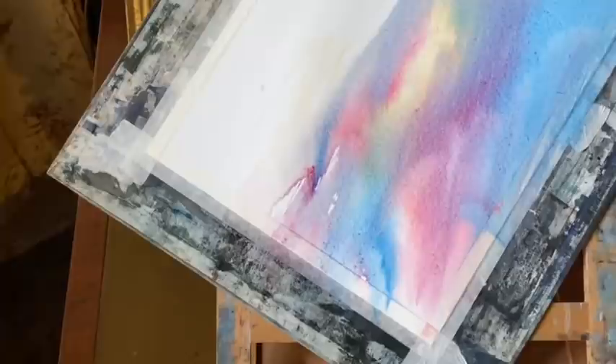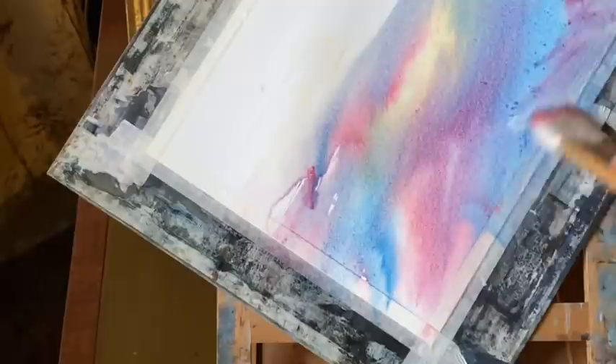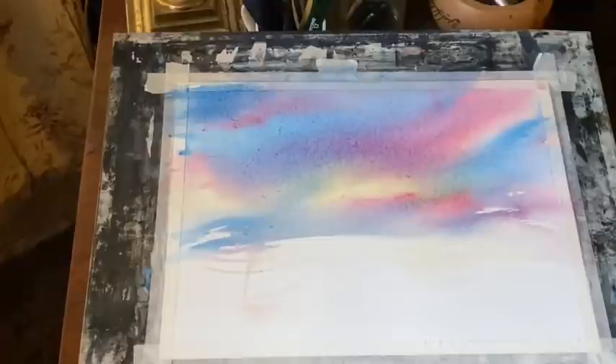I'm just pulling the paint up towards the top right corner and now I'm going to lay it flat for a little while just to let that wet-in-wet paint settle.